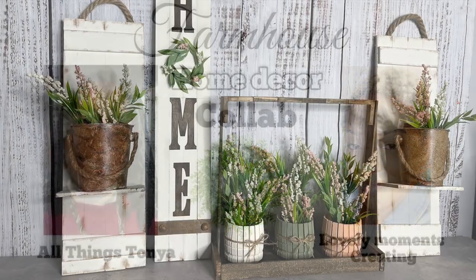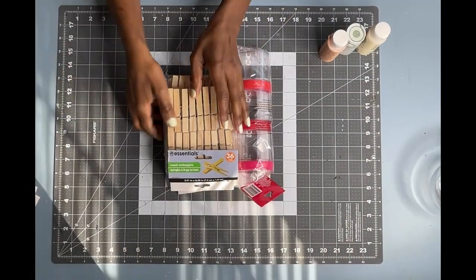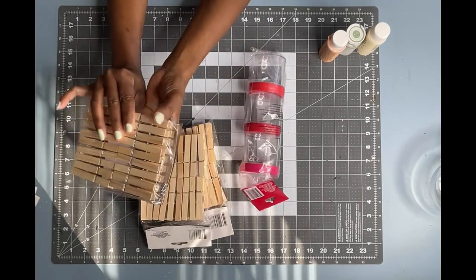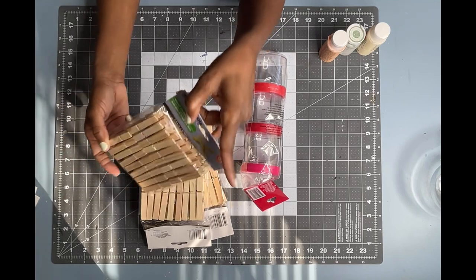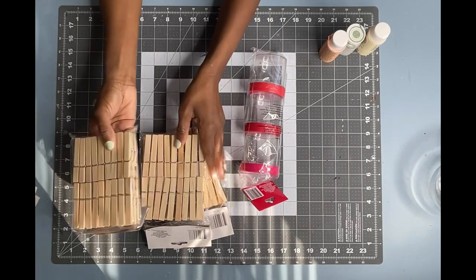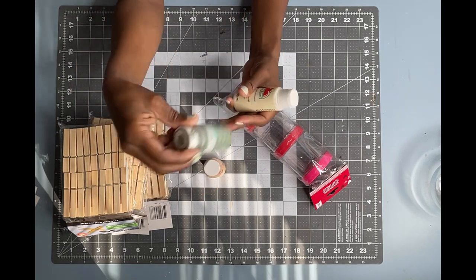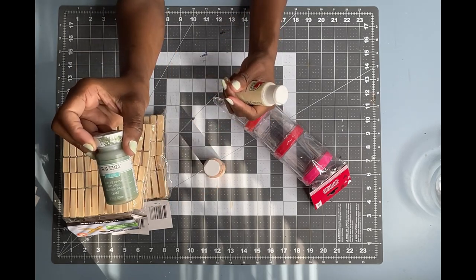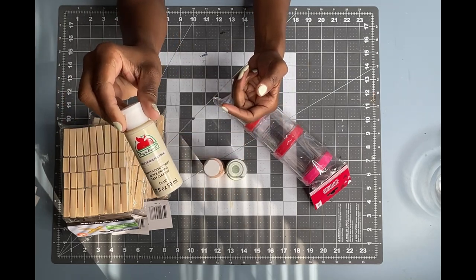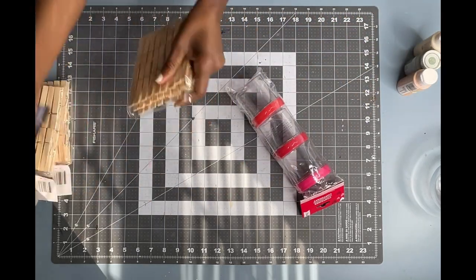Now I'm going to show you how I created these fun, easy, and affordable DIYs. This DIY is inspired by Pinterest, but I'm going to put my own little spin on it. I will be using 33 clothespins, taking them apart to end up with 66 pieces. I will be using Apple Barrel acrylic paint color peach, Waverly chalk paint color moss, and Apple Barrel acrylic paint color antique beige. I'm also going to use these round little containers that I picked up from the Dollar Tree.